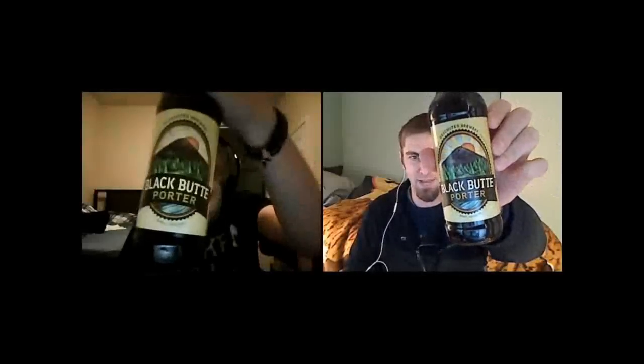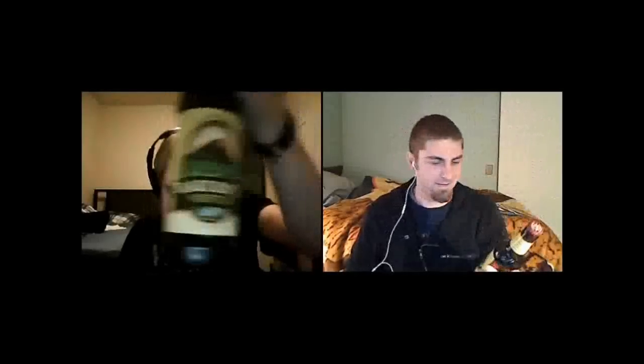Welcome back, beer tubers! Ryan here with another episode of San Diego Beer Vlog, joined this time in Albuquerque, New Mexico by Peter, the Master of Hoppets. When I told Peter he got to Albuquerque, I said buy this beer because we should review it. We're going to be looking at Deschutes's Black Butte Porter. I'm finally getting around to reviewing this — I've had it many times, but it's Peter's first time. Let's get this thing open.